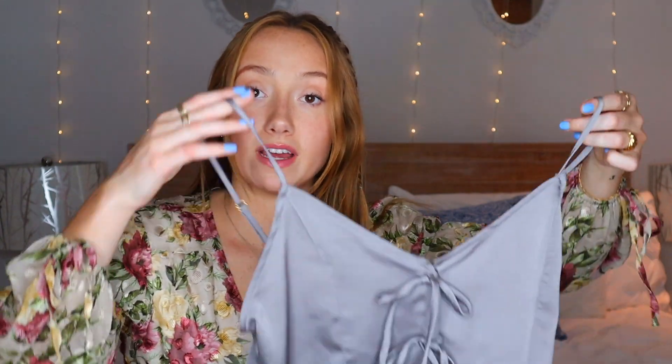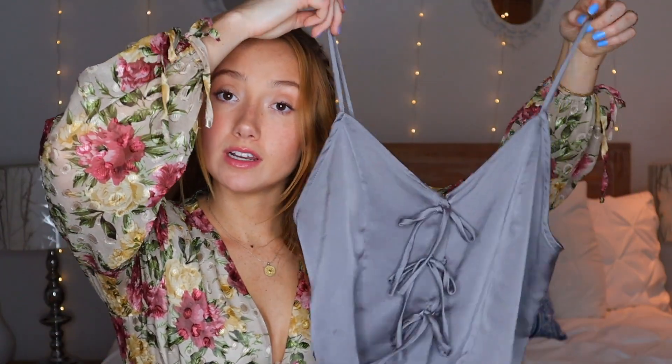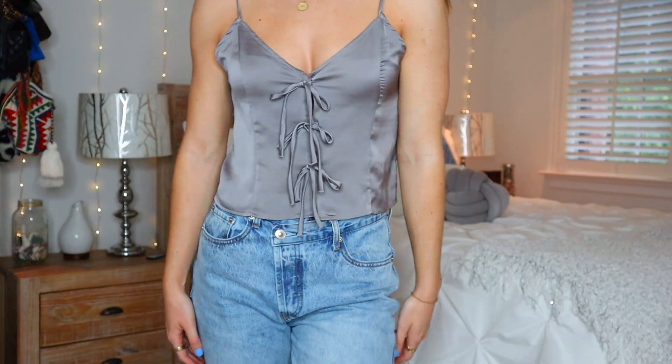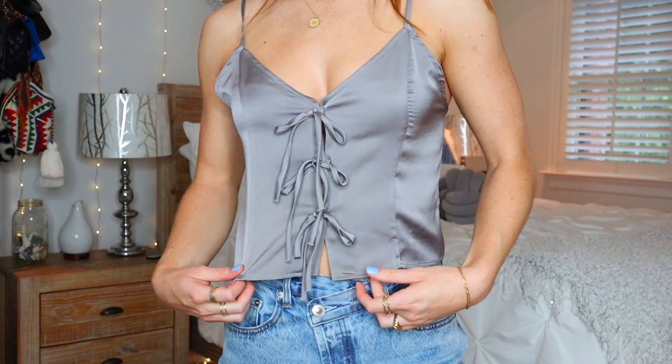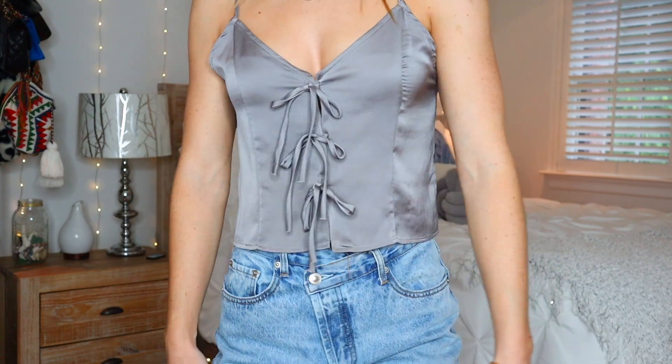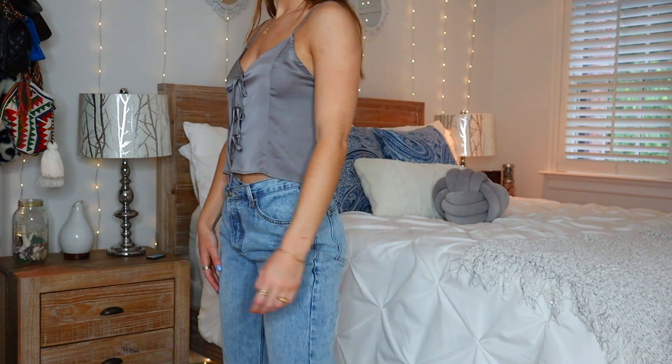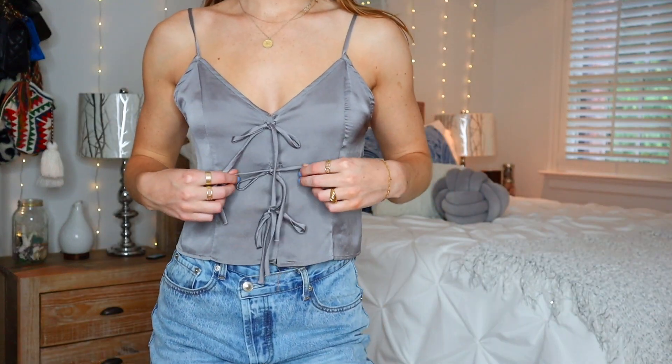The next top I got is this super cute little gray tie front tank top. The brand is Free People. I just thought it was super pretty and a nice little basic that can match with a lot of different bottoms. The retail price was $58, and I got it for $17. We love a good steal.